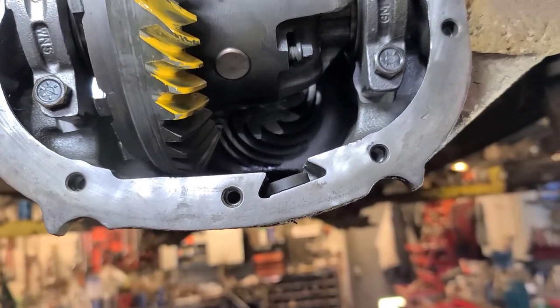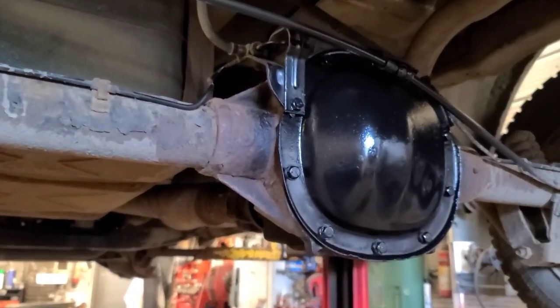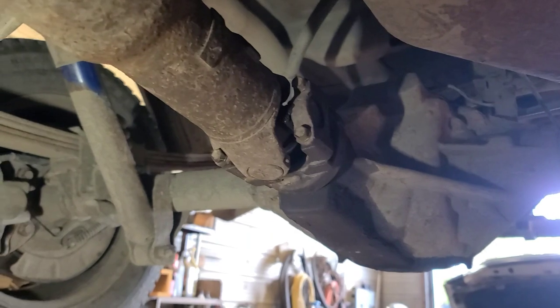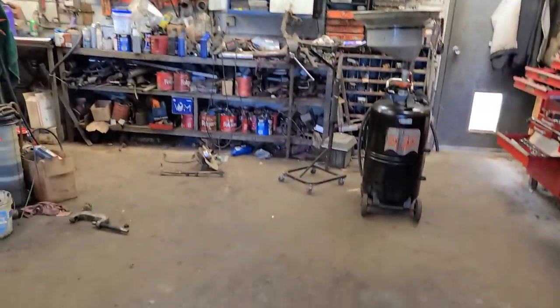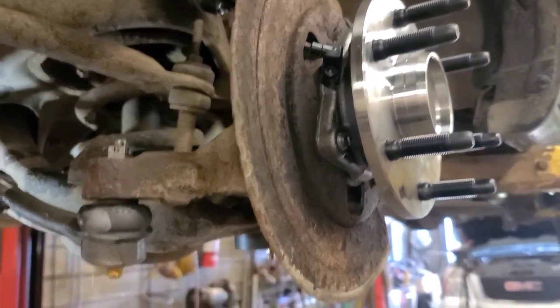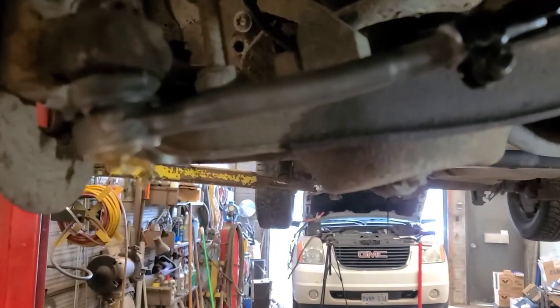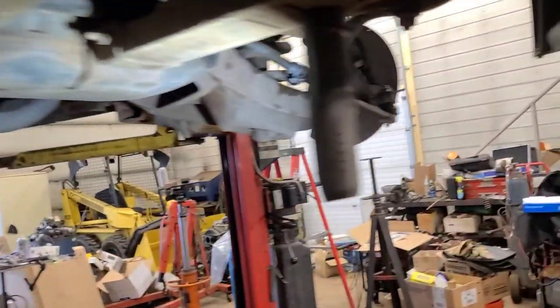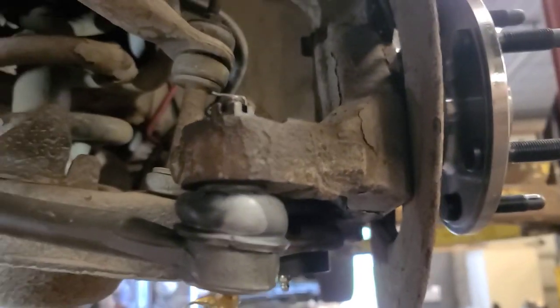Now we're going to put the axle shafts in and finish reassembly. There's the rear end back together - new cover bolts, sandblasted the cover and painted it, greased the U-joints, reinstalled the drive shaft, filled it with gear oil - took about two and a half quarts of 75W-90 synthetic. Greased the U-joints. Now the front end: new left front wheel bearing because of excessive air gap and weak speed sensor signal, new lower ball joints, new upper ball joints, inner and outer tie rods, adjuster sleeves. Roughed in the toe adjustment - measured these tie rods to the existing ones I took off and set them at the same length. It's got to go for a wheel alignment.